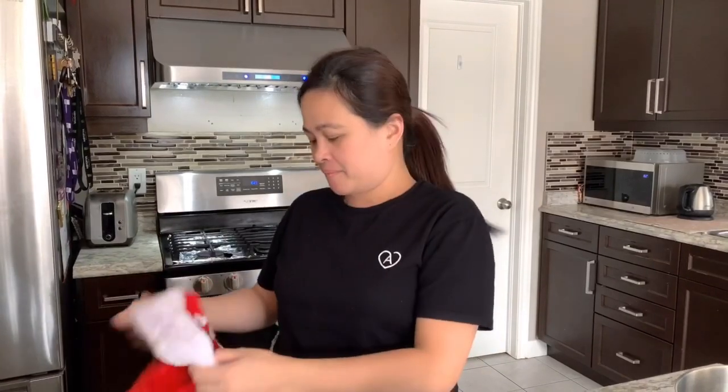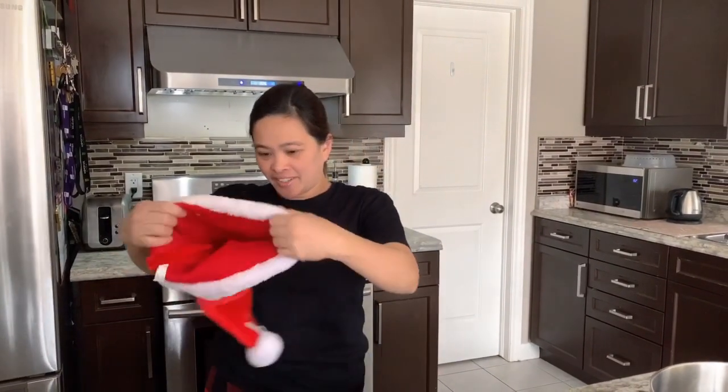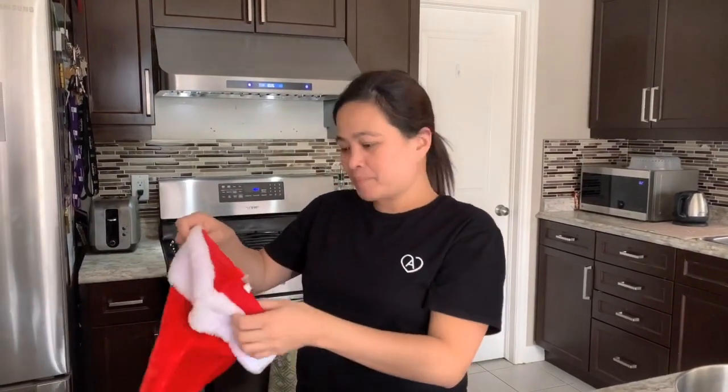Hi guys, welcome back to my channel! Since I reached 200 subscribers today, I'm gonna bake a cheesecake that you can prepare on Christmas Day, Valentine's Day, birthdays, or any holiday. Since it's Christmas time, I'm gonna wear my Santa hat.